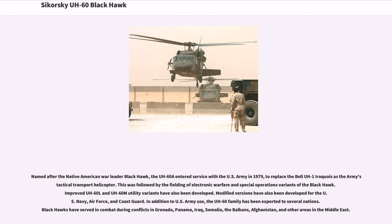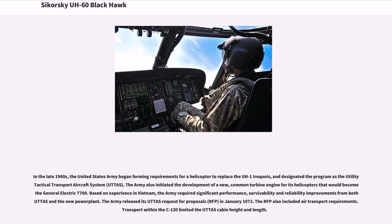In the late 1960s, the United States Army began forming requirements for a helicopter to replace the UH-1 Iroquois, and designated the program as the Utility Tactical Transport Aircraft System, UTTAS. The Army also initiated the development of a new common turbine engine for its helicopters that would become the General Electric T-700. Based on experience in Vietnam, the Army required significant performance, survivability, and reliability improvements from the new power plant.